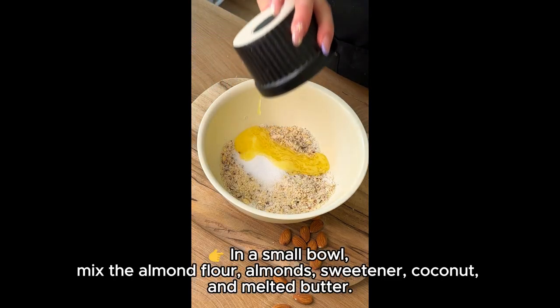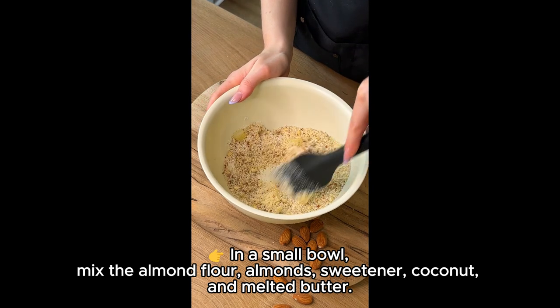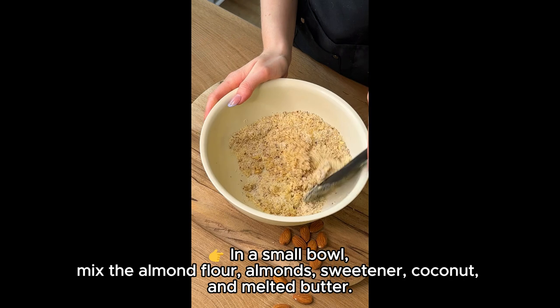In a small bowl, mix the almond flour, almonds, sweetener, coconut, and melted butter.